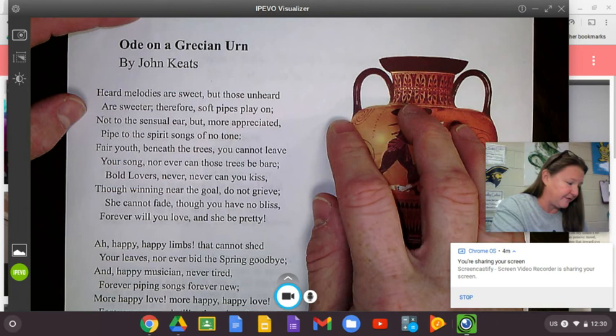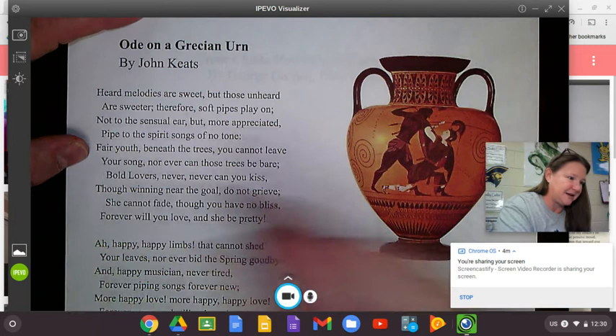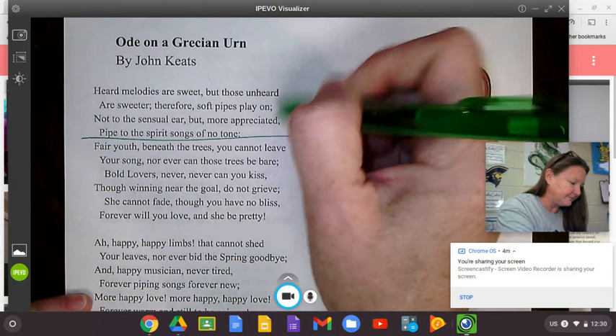He says: 'Heard melodies are sweet, but those unheard are sweeter. Therefore, soft pipes play on — not to the sensual ear, but more appreciated. Pipe to the spirit songs of no tone.' He's simply talking about appreciating music and playing on.